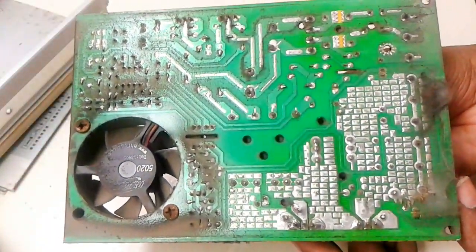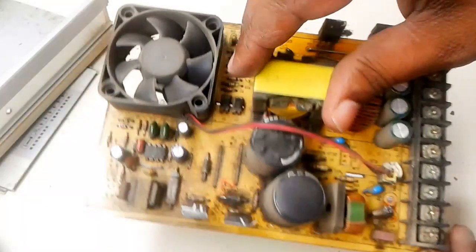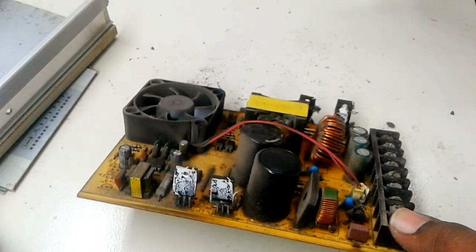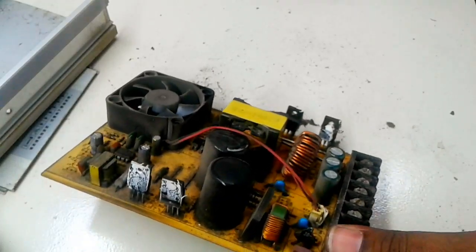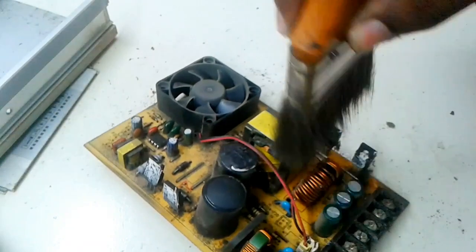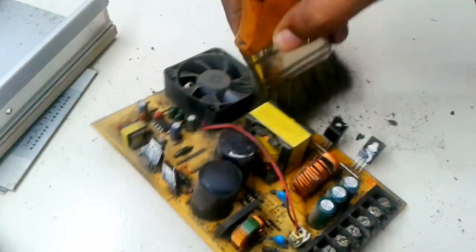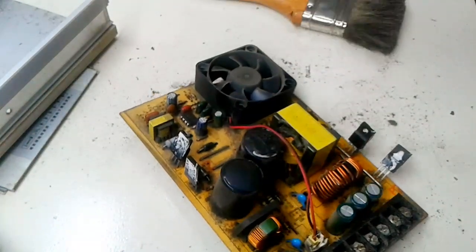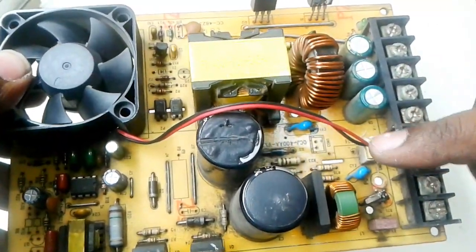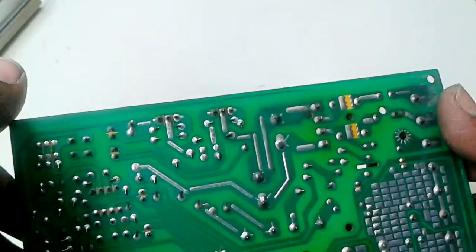Viewers, this is the PCB board. Now I wash it. Now I wash all the components and will replace the damaged components.